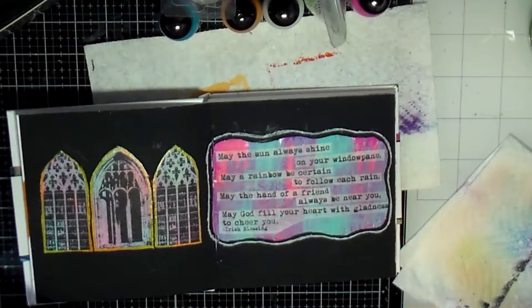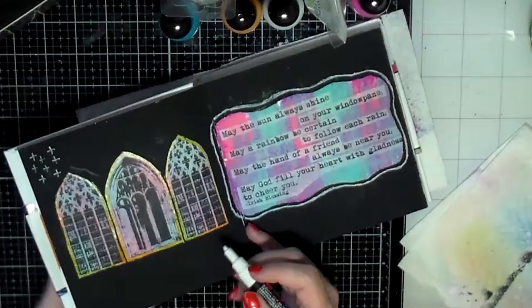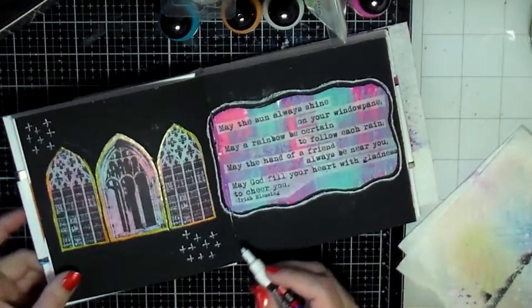It is running out on me, but I just bought a new set so I'm not completely out. I decided to do some little crosses — or pluses, or whatever you want to call them — on this page in a couple of different areas. That's pretty much the art journal page for today.